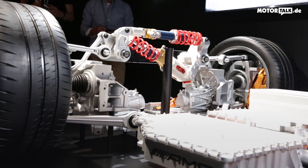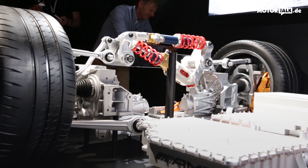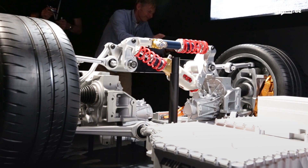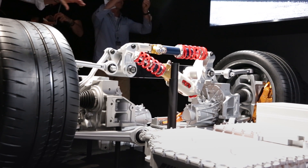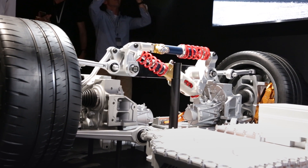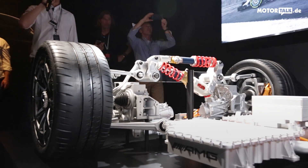We have 120 kilowatts here and 120 kilowatts here — so 240 kilowatts on the front axle, which is great for traction. We can also do torque vectoring on the front because we can individually drive each wheel, and we also have the option to drive purely electrically.